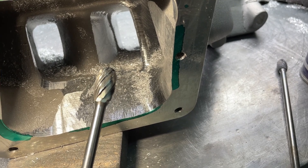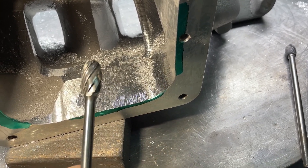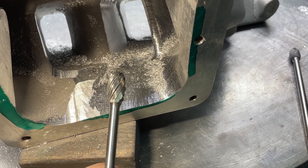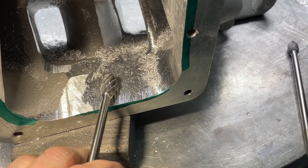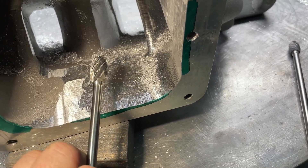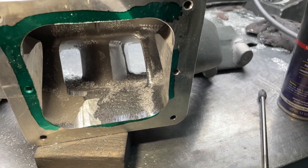Burrs will eventually go dull — you'll feel like you're putting more pressure to get them to cut anything off. You can have them sharpened, and it's definitely cheaper. But usually when I get them back from sharpening, they dig in harder and want to ricochet, making it harder to keep under control. So sharpened ones, for whatever reason for me, don't work as well. Though it depends on the material.